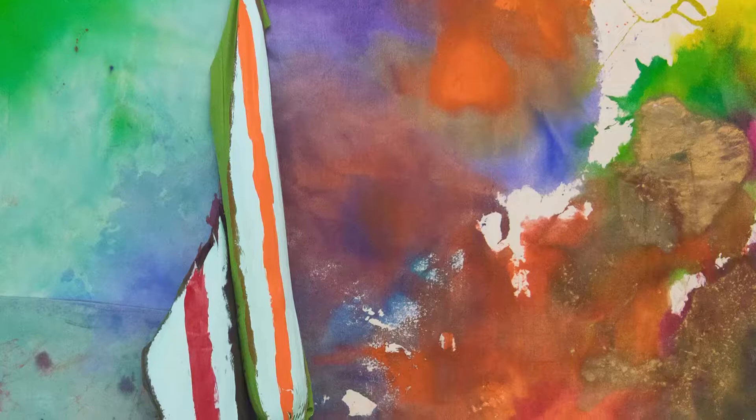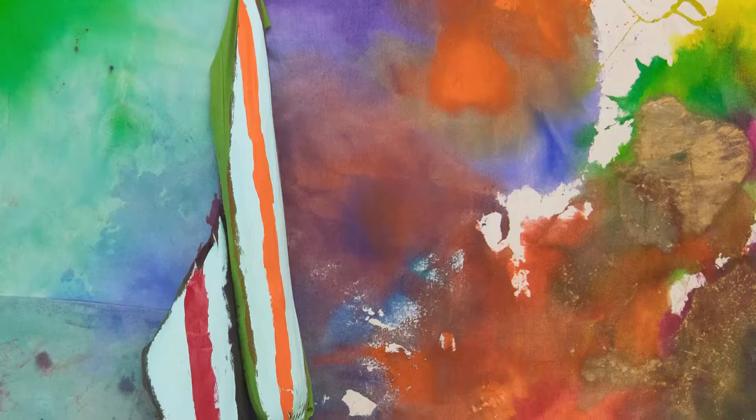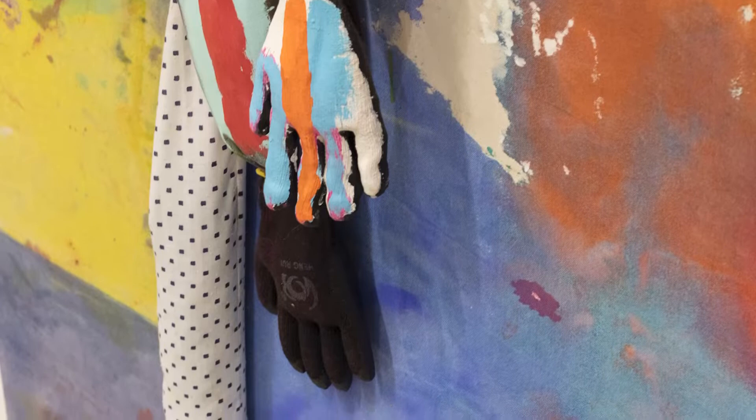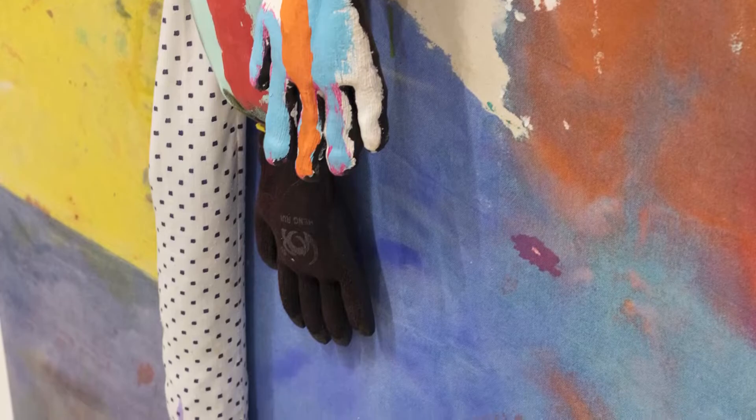And then at some point it was cut up and paired with other pieces of canvas and stretched. And then it was unstretched again. And then the arms were inserted. And those arms are stuffed with old clothing, memories of sorts. And then I put these workman's gloves on the ends. And then I thought it was finished. This technique that I'm using is staining, and it's coming out of Helen Frankenthaler's invention of staining paint into raw canvas as a kind of painting move. This move was witnessed by Clement Greenberg and Morris Louis in her studio. And Morris Louis picked it up and began making stained paintings back in the early sixties.